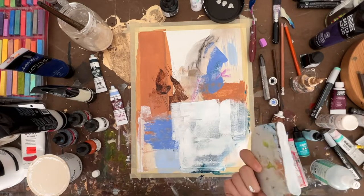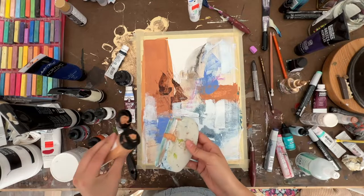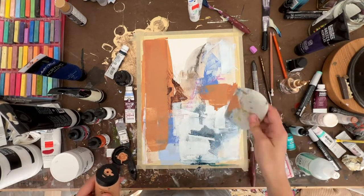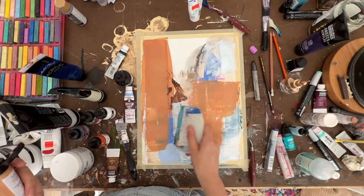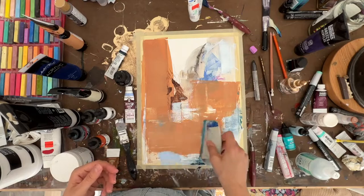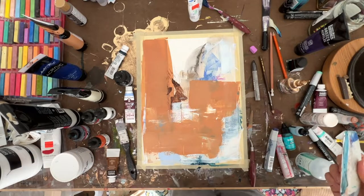I'm going to let the white dry and come back and see what we can do. The white is, for the most part, dry, and I'm just not really liking any of this right now, so I'm going to cover it up. I'll just brush on some slate, and we'll be back again because I've got to let this dry and come back over with some more layers.